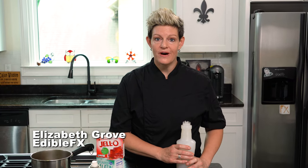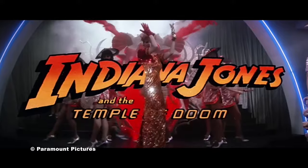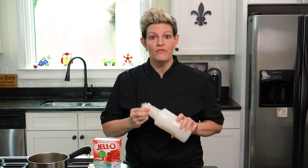Hey there, I'm Elizabeth with Edible Effects. Do you remember that scene in Indiana Jones' Temple of Doom where that guy had those snakes? I'm going to make you an edible version of it.